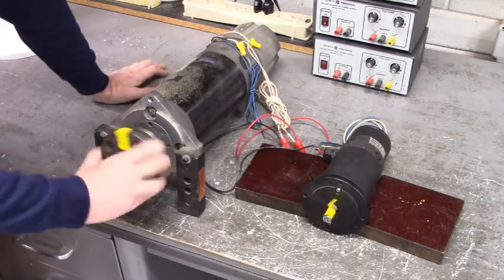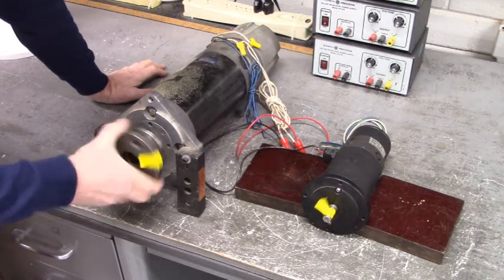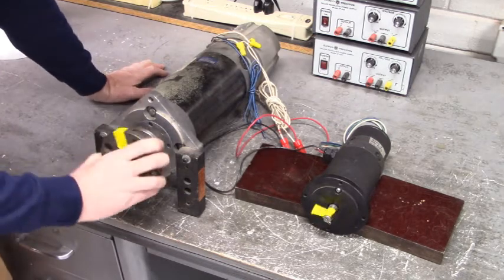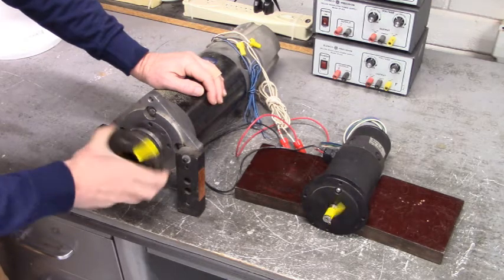Thank you very much for stopping by and seeing what we're doing. This experiment was a lot of fun, wasn't it? I like doing things like this.